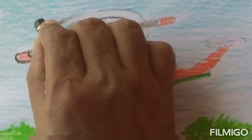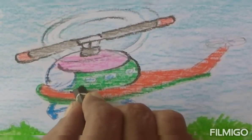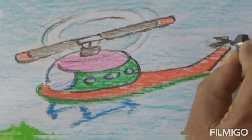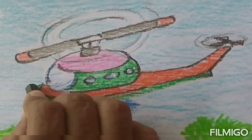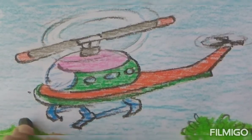This way, we'll keep the finishing touches now by applying black color to create its bold outline in all respective areas. At the same time, we'll keep in mind to maintain the perfection of the object.